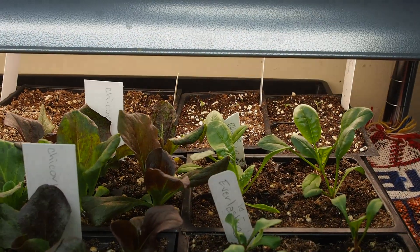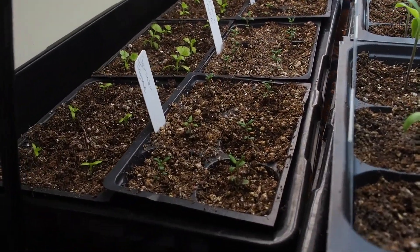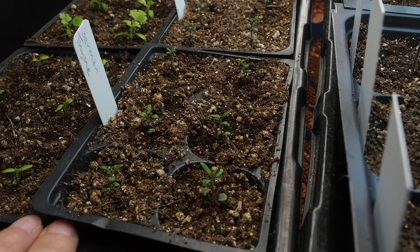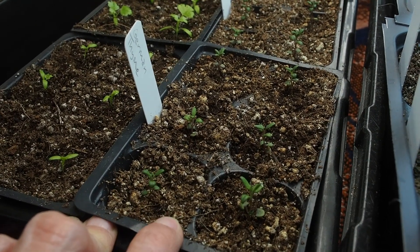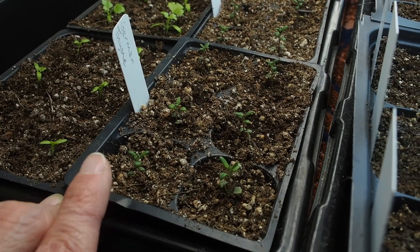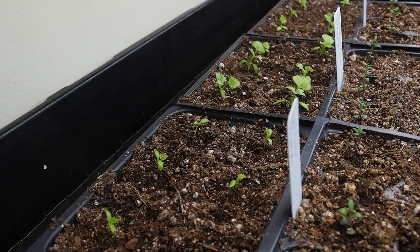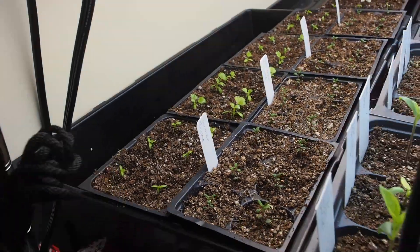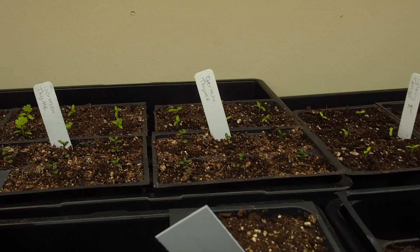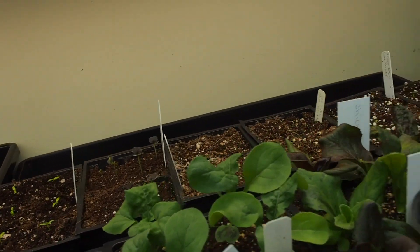Back here we've got some German thyme. My thyme usually doesn't last the winter — it should be a perennial but I have a hard time getting it to overwinter, and I usually end up buying starts. This is the first time I've tried growing it from seed, and this is supposed to be a more cold-hardy variety, so hopefully it can survive a winter. And then we've got some celery — this is a tango variety that I got from the Bella Garden seed swap. I'm looking forward to seeing how that one does; I haven't tried it before. I've got two rows of those and then some more celery in another tray.